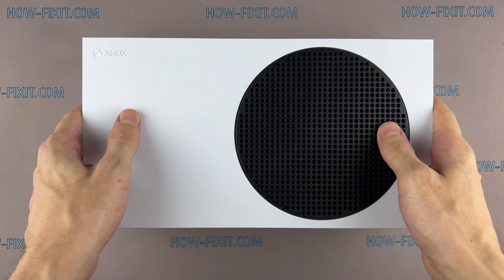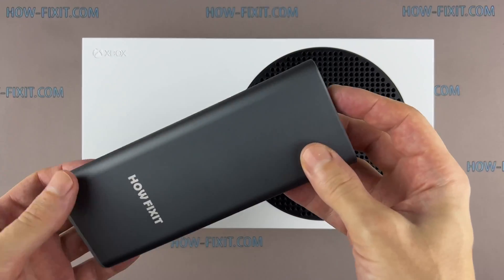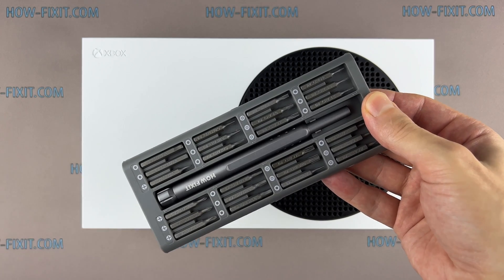Hi everyone, welcome to HowFixit. In this video guide, I will show you how to replace the internal M.2 SSD in your Xbox Series S.